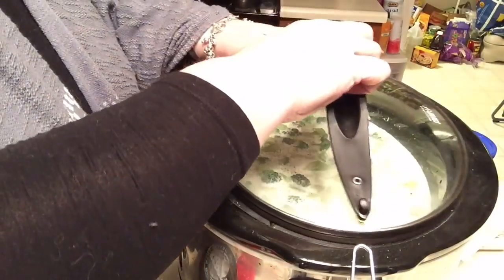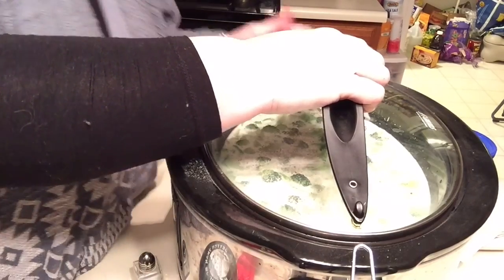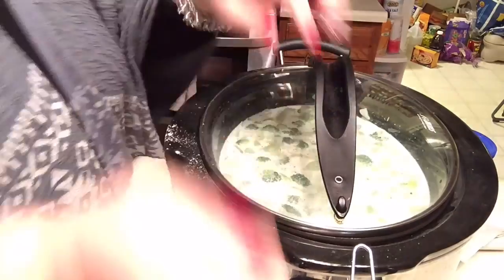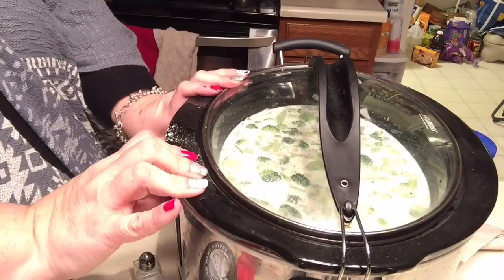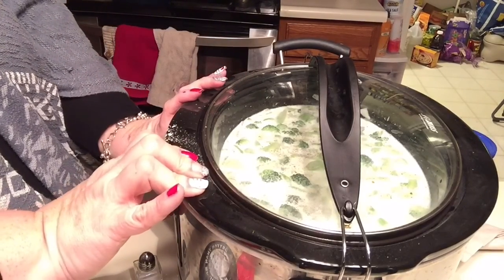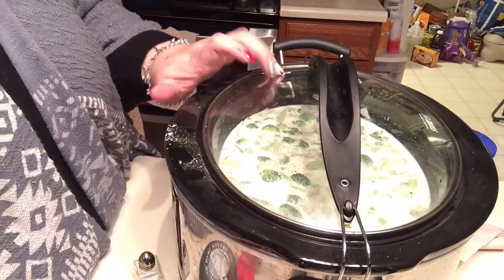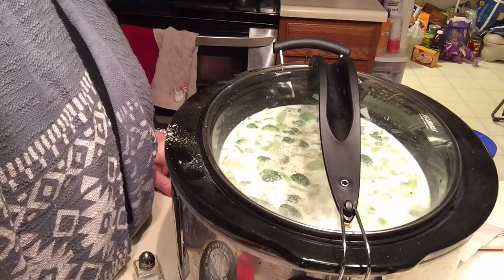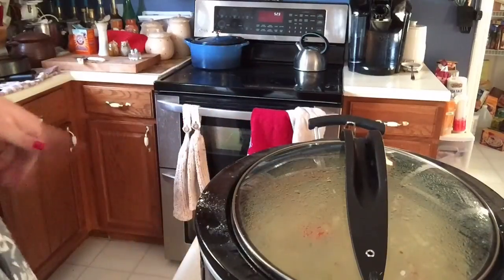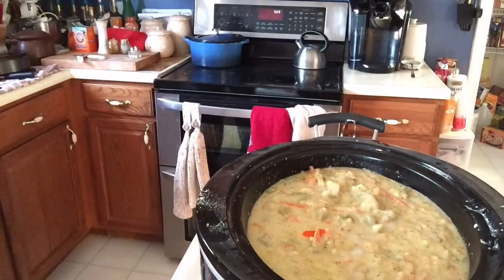There we go, I'm going to put a lid on and we are underway. I'll see you in about twelve hours when I get home from work. Okay everyone, it has been lots of time and this is what we have — Katie put cheese in it and carrots.